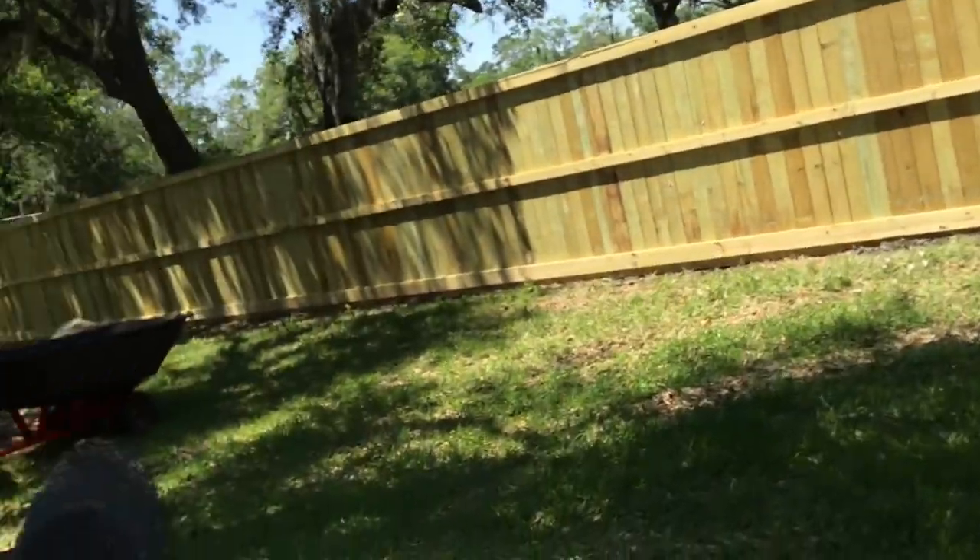Fun fact for the week: we kind of got a new fence — our neighbors put in a new fence and I helped them. Y'all want to see it? It's so beautiful, honestly.